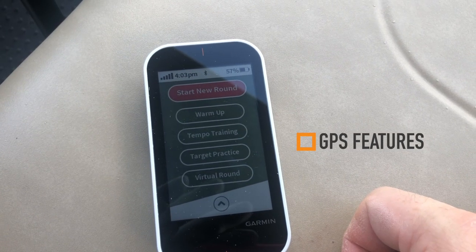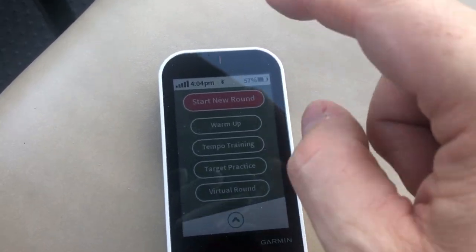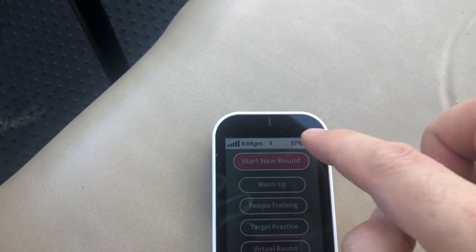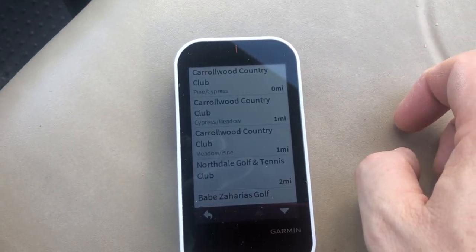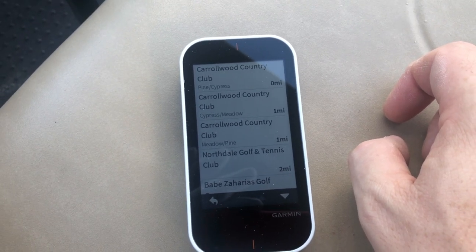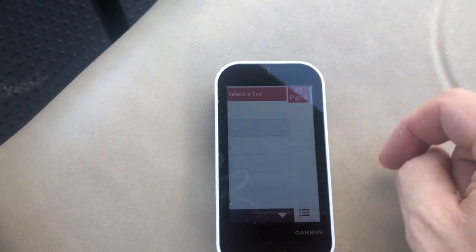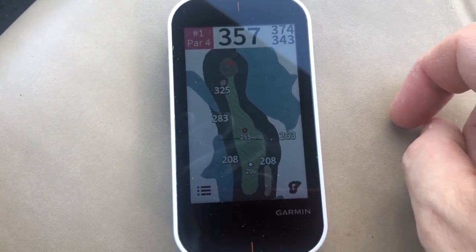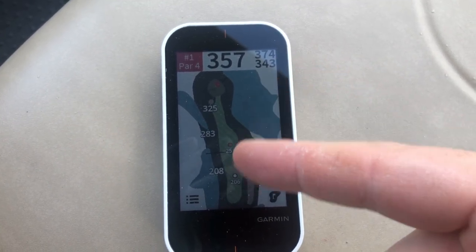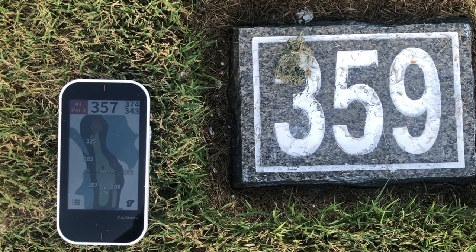So you have a number of features here: warm-up, tempo training, target practice, and virtual round. We're going to start a new round because we're actually going to play some golf — I just made it out to the course. It already knows where we're at, and that was very quick. We're playing Cypress and Meadow today on the white tees, and there you've got a nice visual representation of the hole. We've got water to the left, water up near the green on the right-hand side — it's a 357-yard hole. That's pretty good accuracy right out of the gate.